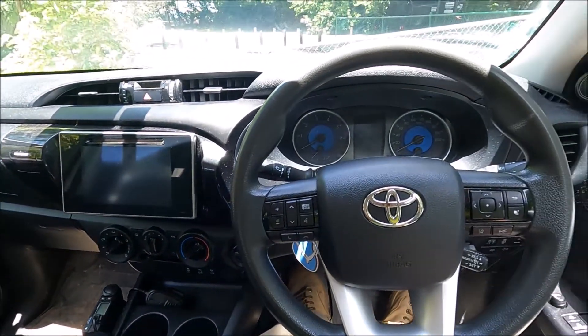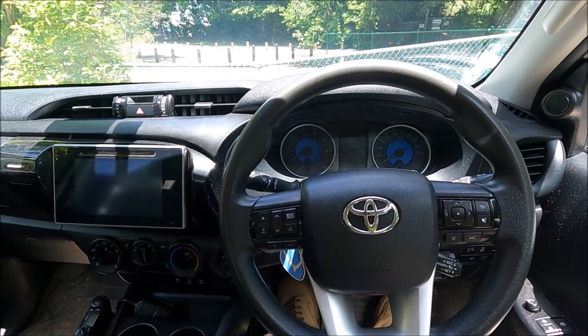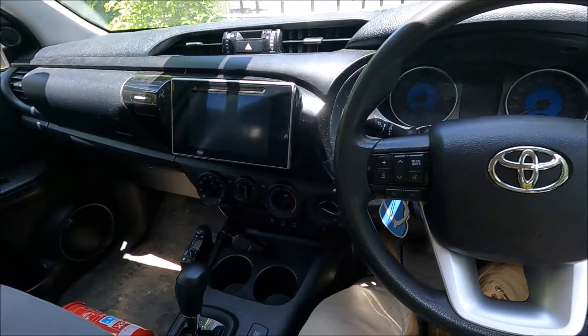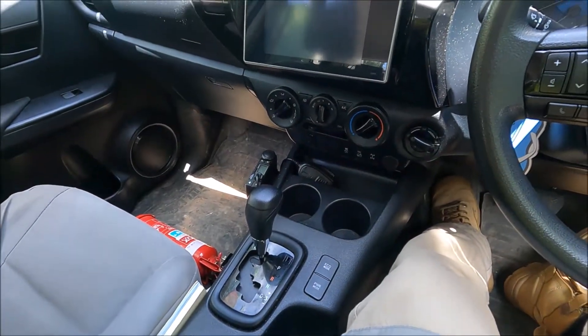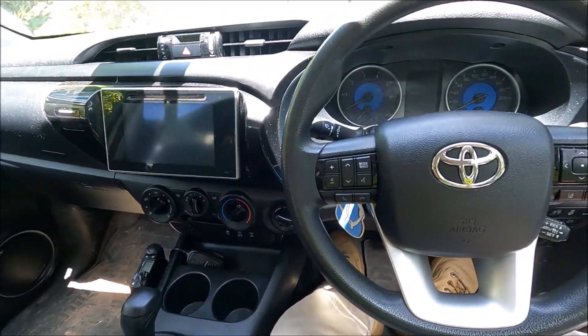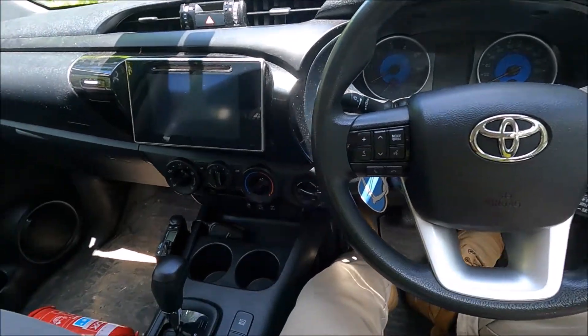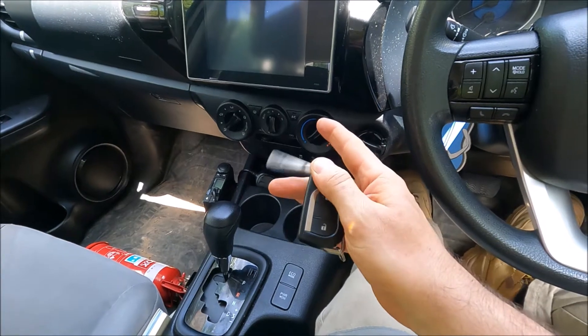The reason why you may want to use the shift lock override is if you've unfortunately broken down and the battery has gone flat, or you have an electrical fault. The shifter will not actually move out of the park position, so obviously to tow the car back you're going to need to get it into neutral.